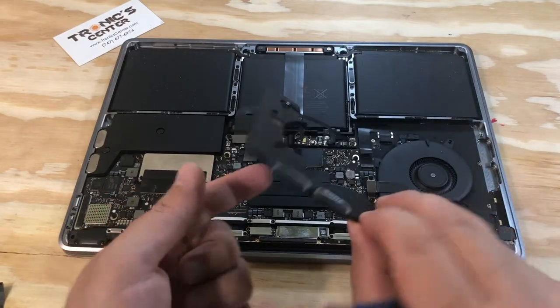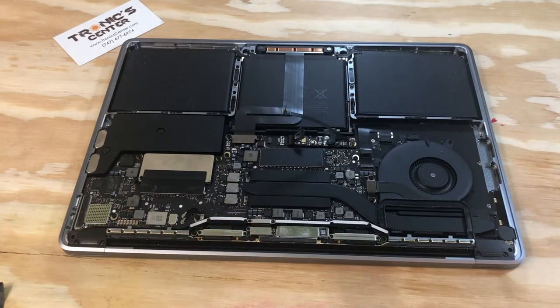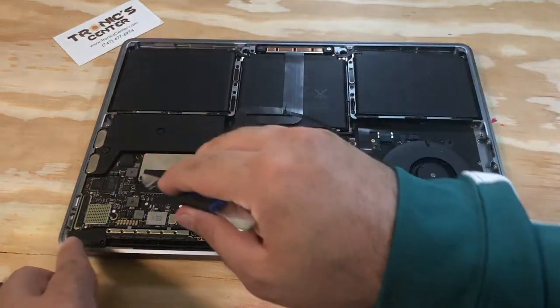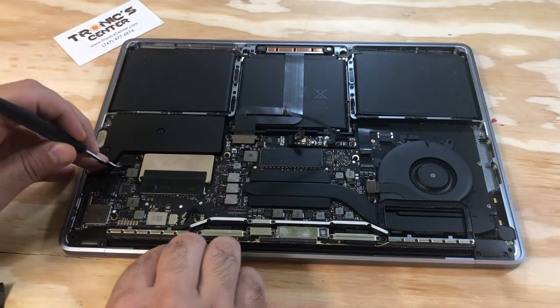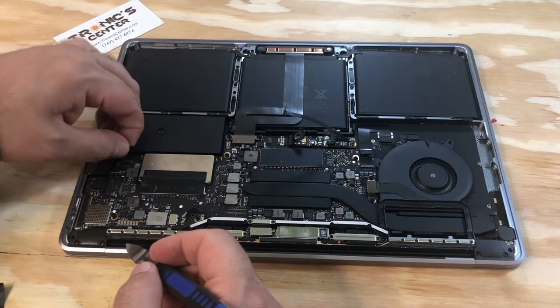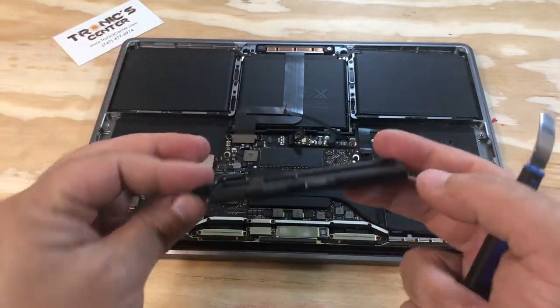This is the right speaker. Left speaker.